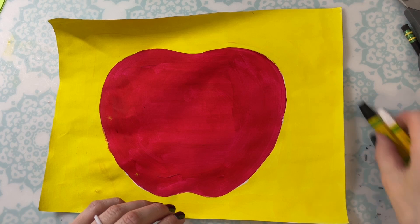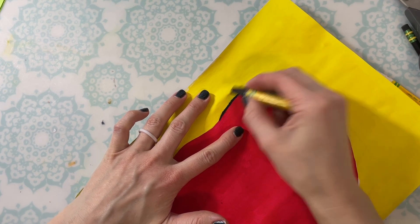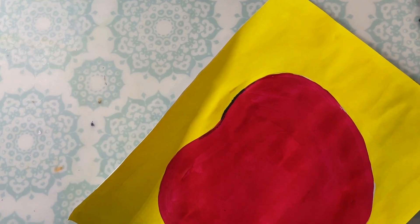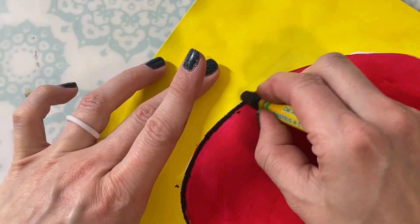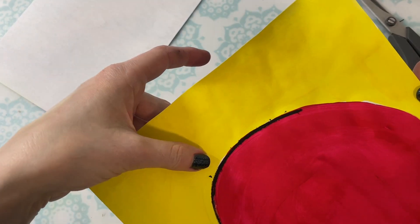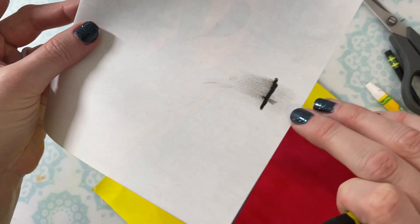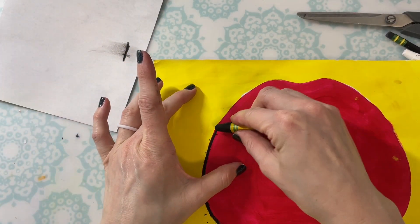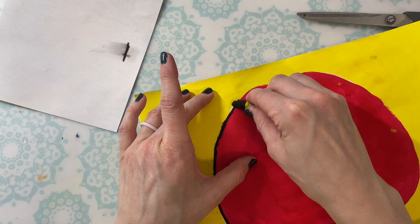When your paint is dry, you're going to use a black oil pastel to very carefully outline around your apple. Make sure that you're making nice, bold, dark lines — you don't want your lines to be really light because you can't see them very well. Really take your time on this, and if you need to, you can turn your paper as you go, which makes it easier to reach the space you need. If you notice there'll be crumbs on your paper from the oil pastels, don't brush those off. If we accidentally brush our fingers across the oil pastel, we might smear it, and we want the lines to stay as crisp as possible.